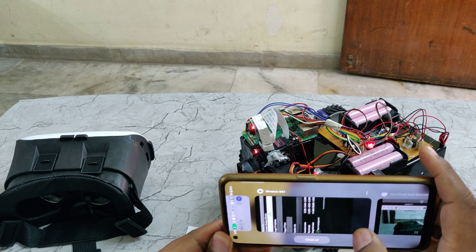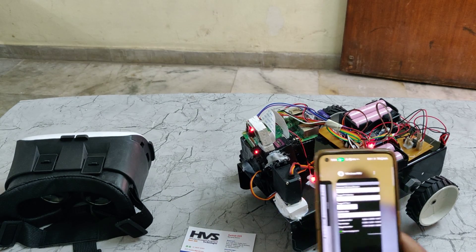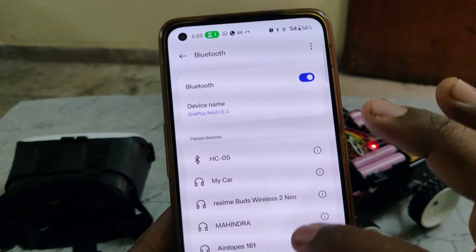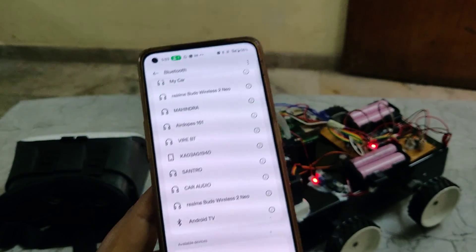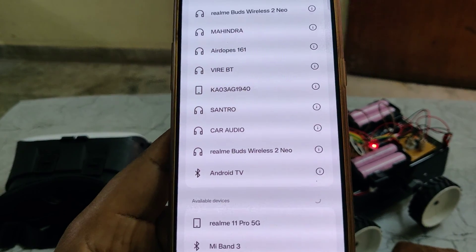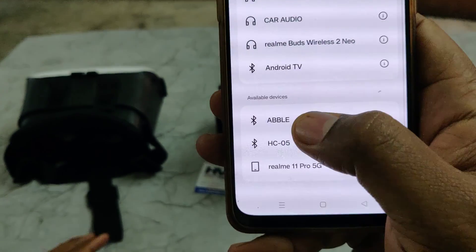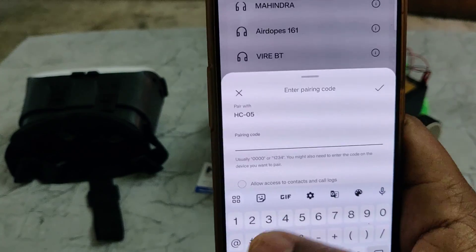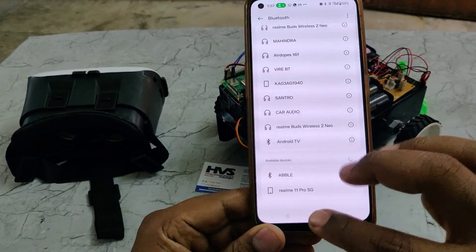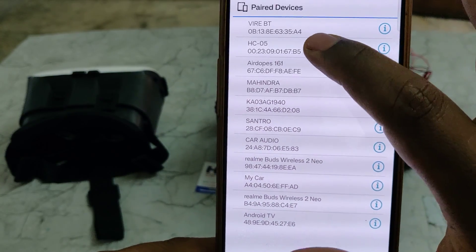In order to use Bluetooth control, switch off the Wireless IMU so it won't interfere. For Bluetooth control, use another mobile phone. Go to Bluetooth settings and search for a new device — you will see HC05, which is our kit's Bluetooth module. Go to Bluetooth settings and pair with HC05; the pairing password is 1234.